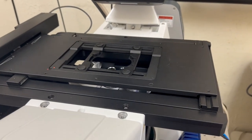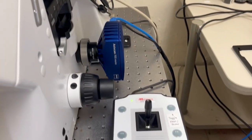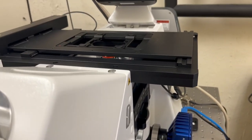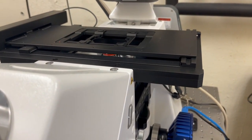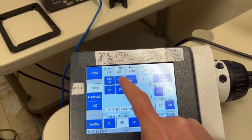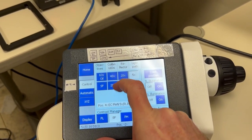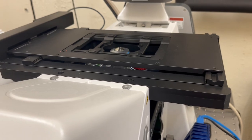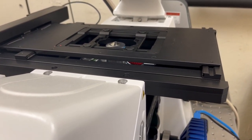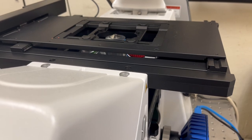Another important thing to keep in mind is that the rate at which it moves depends on the objective you're on. If I move it now on slow mode on the 5x, then switch to fast on the 5x objective, it's moving quite a bit. If I switch to a higher magnification objective such as the 40x on the LSM 900 Tonks, even in fast mode it doesn't move as much, and it moves even less on slow mode.